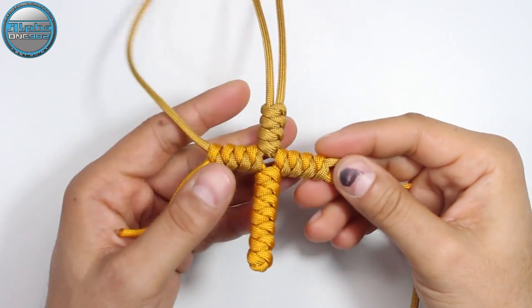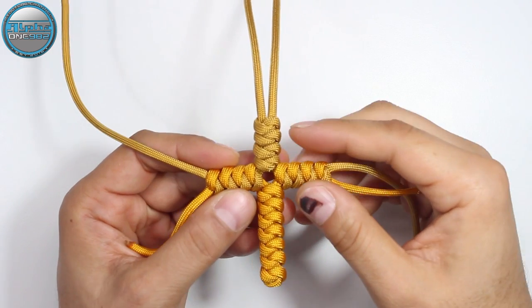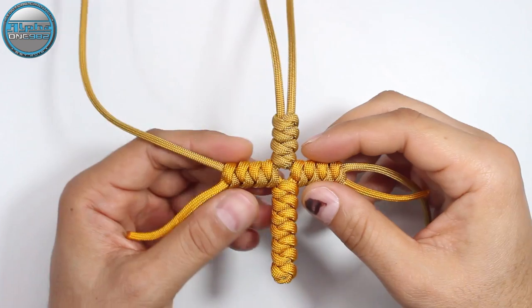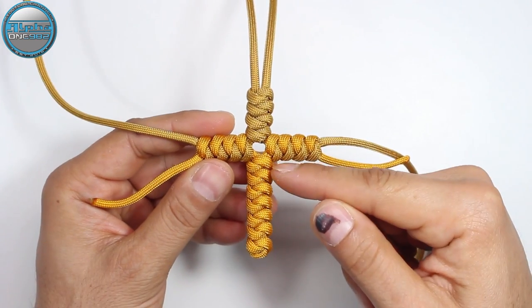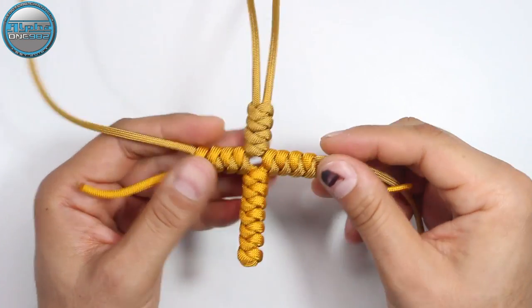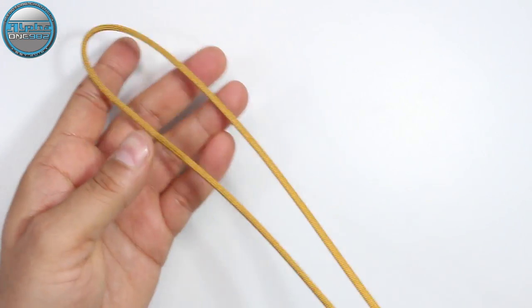We've almost finished our project. As you can see we have four knots on the top side, four on each side left and right, and on the bottom side we have seven snake knots. Now I'm gonna cut off the excess cord, melt it down, and proceed.